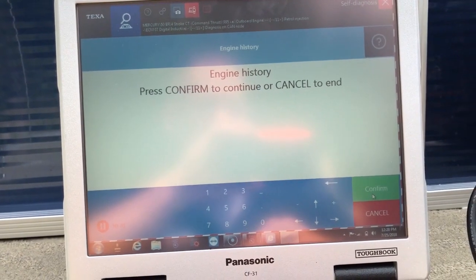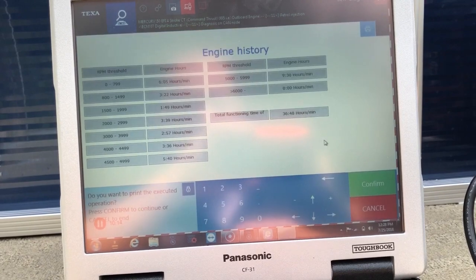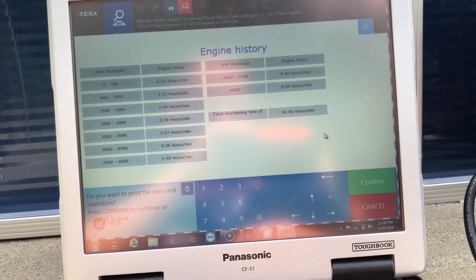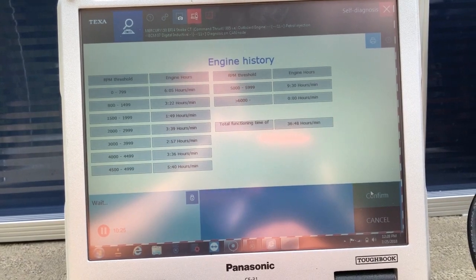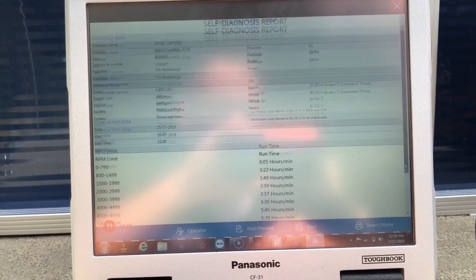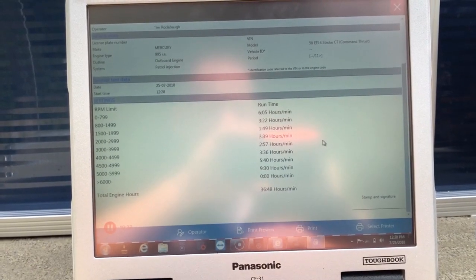Good engine history. That will bring up all the hours at the RPM range. The total functioning hours is 36 hours and 48 minutes. Hit confirm and it will give you a print screen — you can print that out.